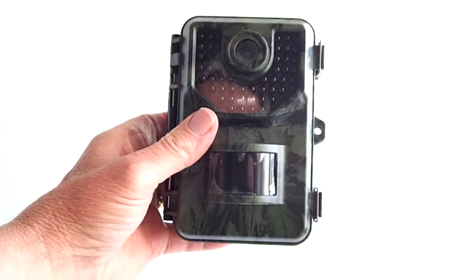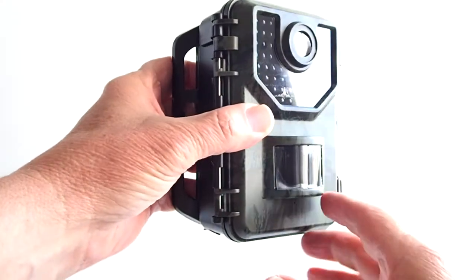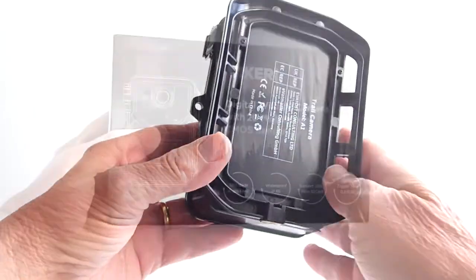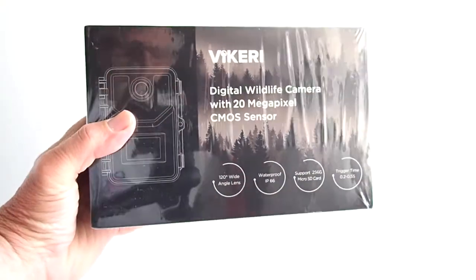This trail cam has a 120 degree field of view, takes photos and videos, records in high definition, and has an LCD screen to display the menu and to quickly view your photos and videos. It has everything to get started out of the box, so let's see what you get in the box.